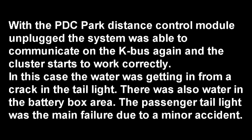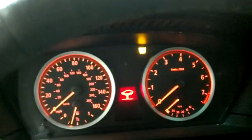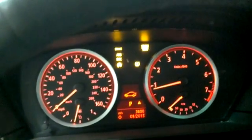Disconnect those modules, and we'll see. That's plugged in, right? Okay, unplug it. Hey, everything can...